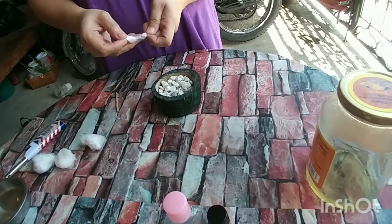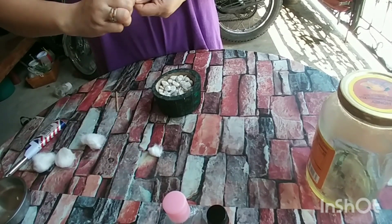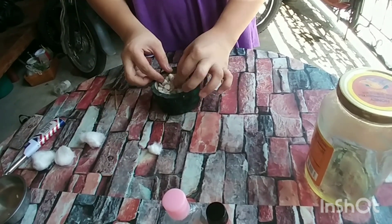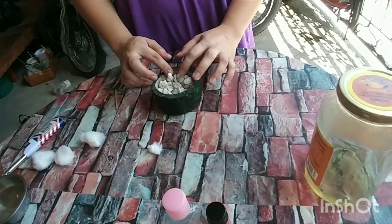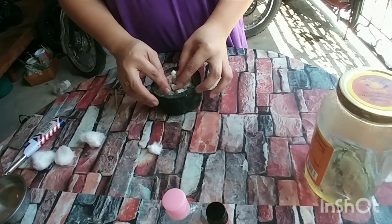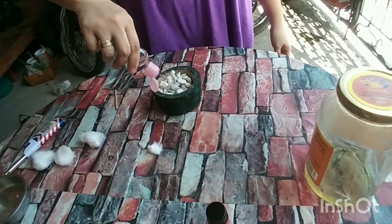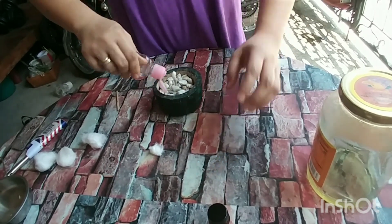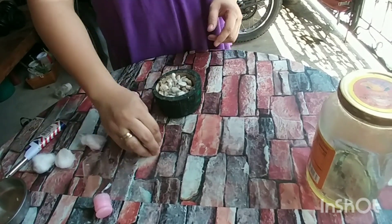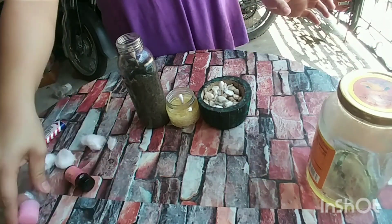So, yung ningas niya o yung laki nung apoy niya, depende sa kapal ng cotton na ginawa niyo. Siyempre, the more na kapal, the more light nung candle niya. Make sure yung stick nyo ay nasa center. Then, you can put your oil. So, gagamitin natin yung baby oil at yung aroma oil. So, ganun lang kasimple guys. Later, buksan na natin ito — maganda sana pag madilim na. So, hintayin natin kumabi para ma-appreciate natin yung lights natin.